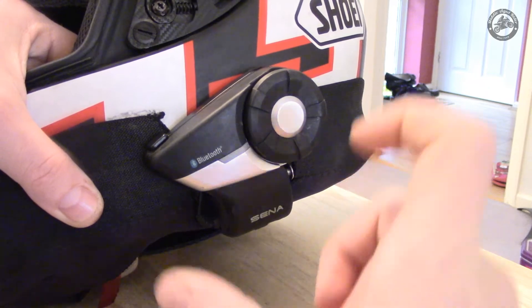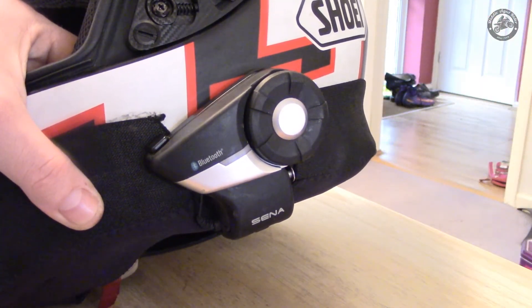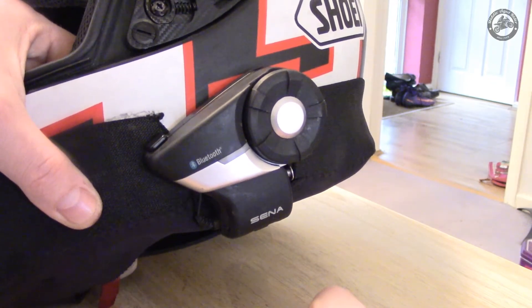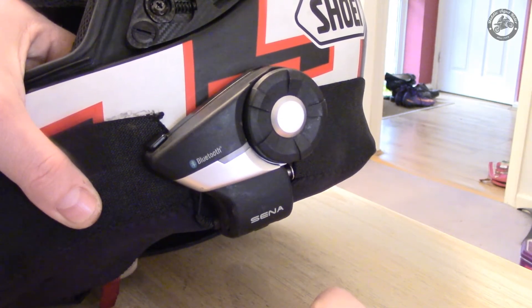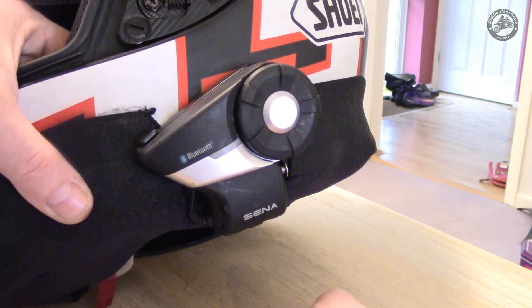I hope that was useful. If you're in the market for a Sena 20S — brilliant, I would go for it. Just be aware of the water problems with them, and if you search on the internet you'll find a whole host of people talking about it.